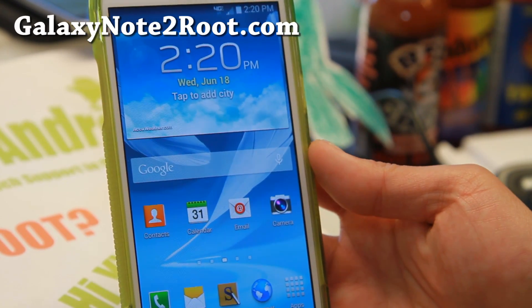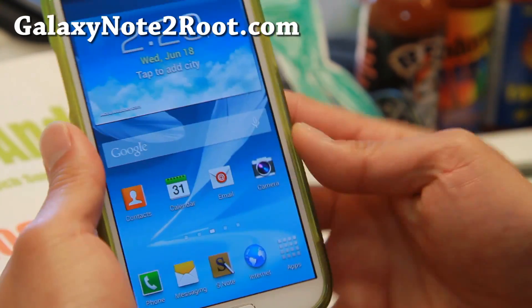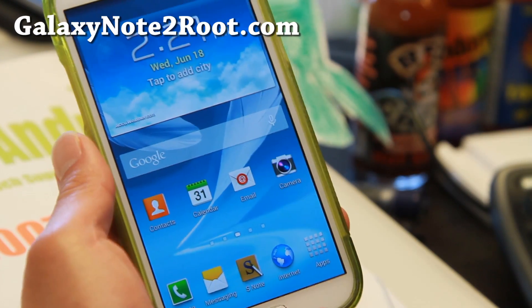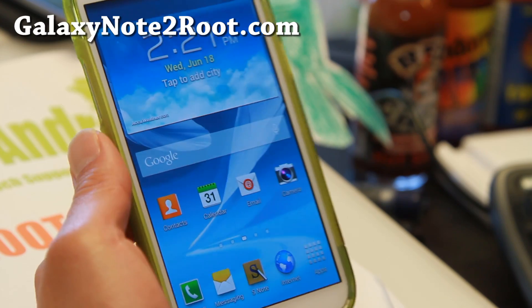Hi folks, I'm Alex from GalaxyNote2Root.com. We've got great news for those of you with the Verizon Galaxy Note 2. Samsung and Verizon have finally released Android 4.4.2 for the Verizon Galaxy Note 2.